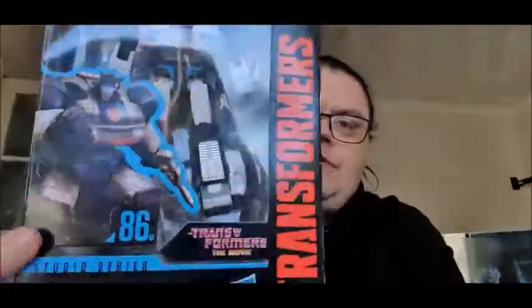Oh hello, you Decepticons shenanigans in your area, it is me, Sam of ST1, coming at you for a Transformers review. If you're new to the channel, welcome — this is me, this is what I do, I talk about robots. And in this particular case, we're going to talk about this robot: Studio Series 86, number 1, Jazz.